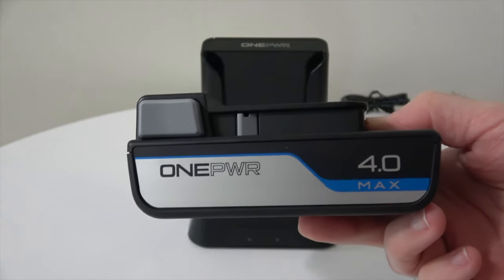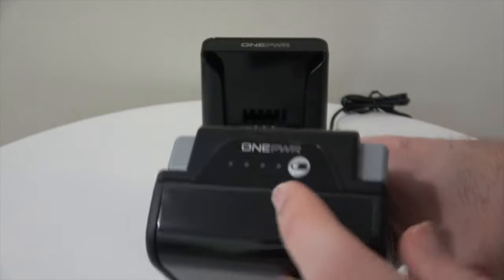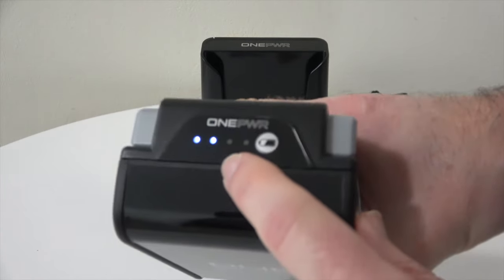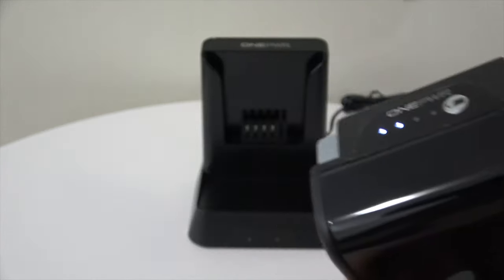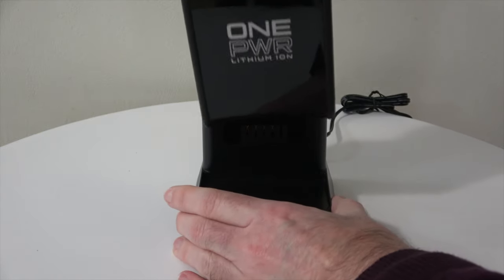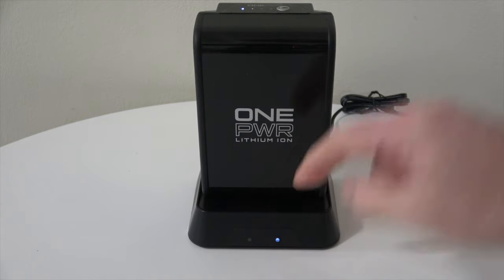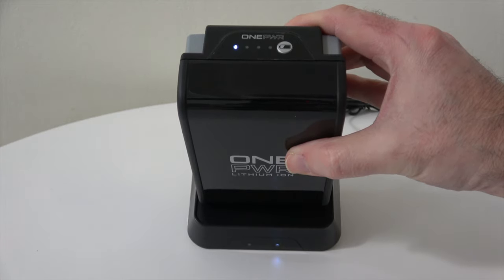The battery included is a 4 amp, 72 watt-hour battery. Charging the One Power batteries is very straightforward. There's an indicator built into the battery — you press this button to see how much juice is left, and you can see here we've got roughly about 50% left. To charge it, you slot it into the charging station and you get a battery charging indicator, and on top of the battery it flashes to show you how the charge is progressing.